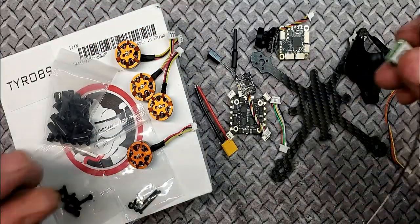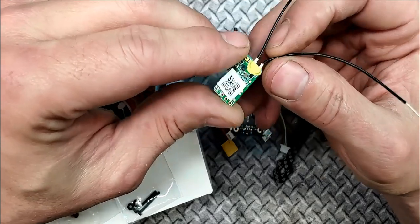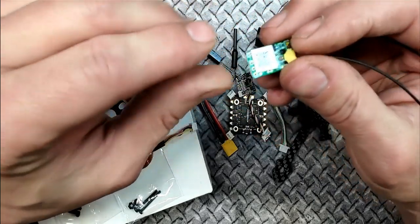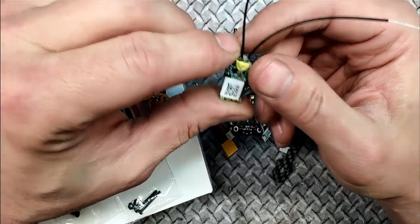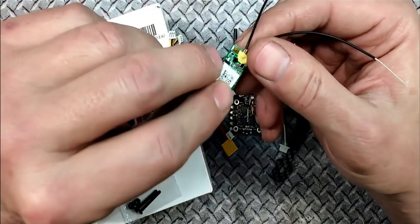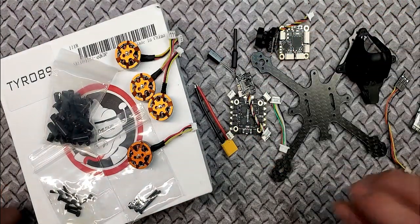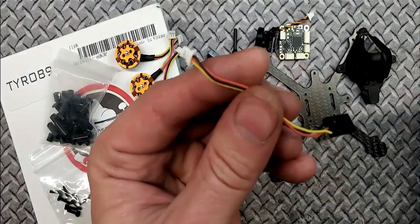The one thing it doesn't come with is an RX, because they don't know what radio you're flying. When you order the kit, make sure you get one for your particular radio. If you're flying FrSky, I'd highly recommend the XM Plus — I use them in my full-size quads and love them. They're about $12 and come with a cable too.